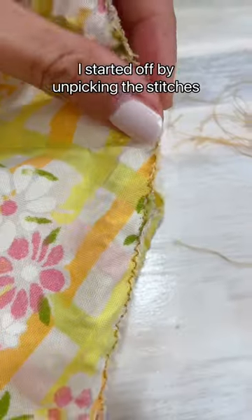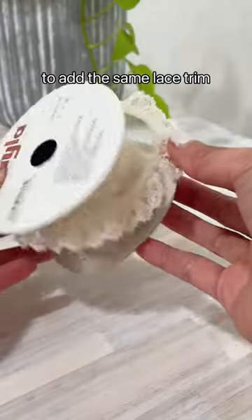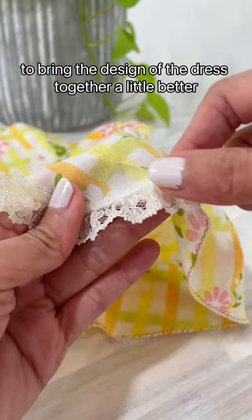I started off by unpicking the stitches and taking the elastic out. And then I also decided to add the same lace trim that I have along the hem, to bring the design of the dress together a little better.